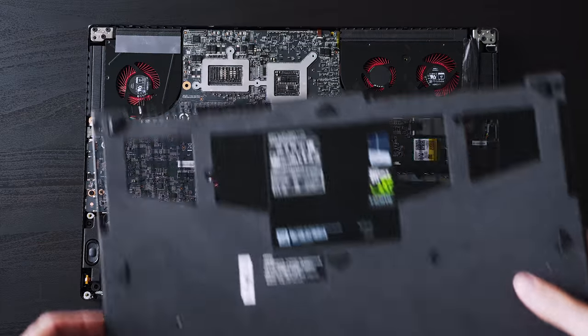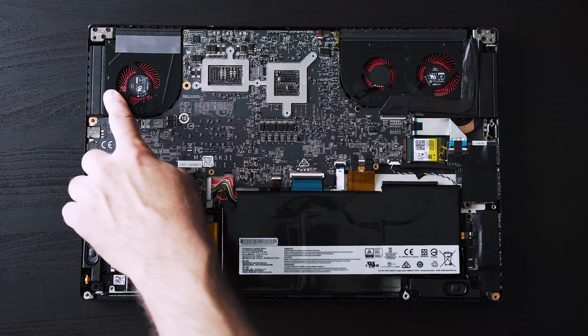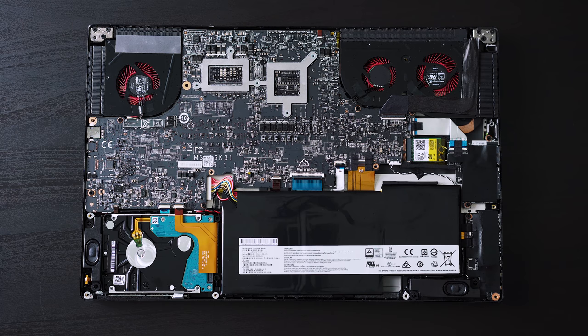Speaking of the inside, everything is pretty much upgradeable but not everything is easy to get to. There are three fans on the top to cool the CPU and GPU. On the bottom left you have a 2.5 inch bay for the hard drive but if you want you can swap it out for a regular SSD. The battery is a little small at 52 watt hours but kind of understandable considering the size of this laptop. The RAM and M.2 SSD are actually on the other side of the motherboard — they're not soldered on, they are upgradable but they just require a bit more work to get to.